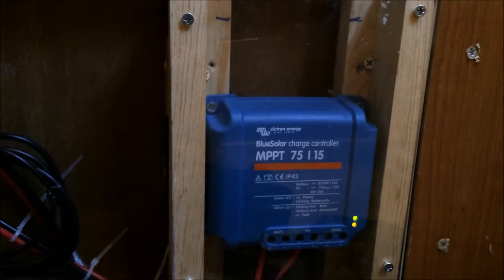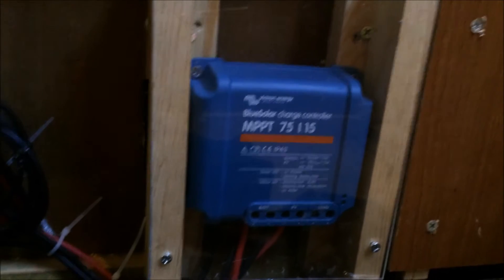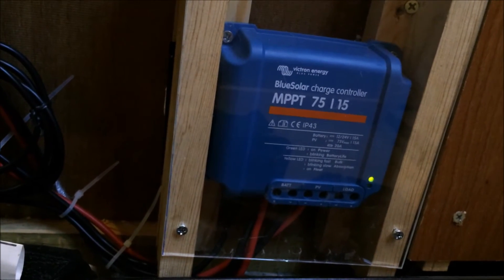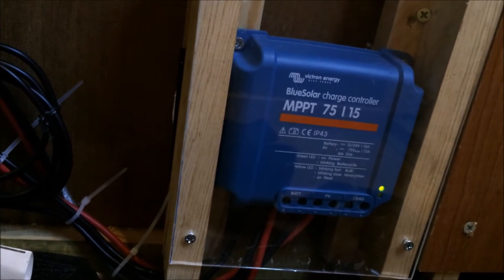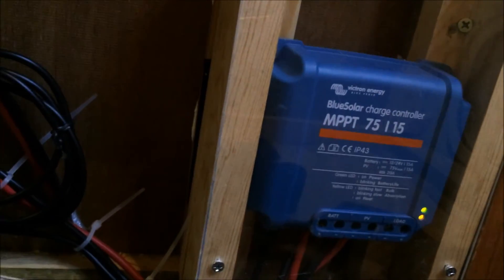I went with the Victron MPPT charge controller. MPPT is quite a bit more efficient than PWM-style controllers — also more expensive, like three or four times as much. This one was $99 from Bay Marine Supply, which I can't recommend enough; they're really helpful and they're out of San Diego.